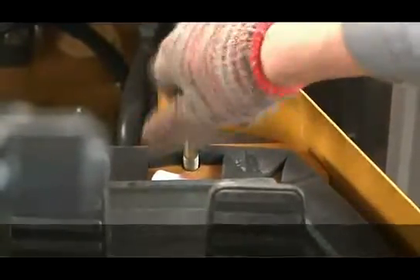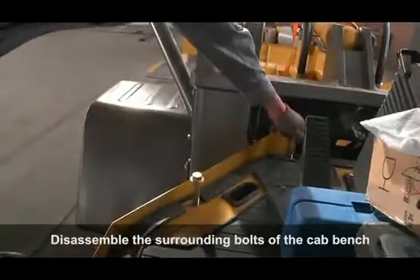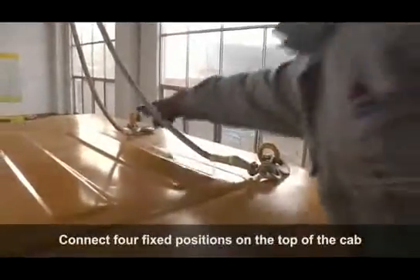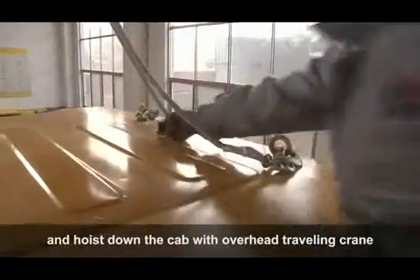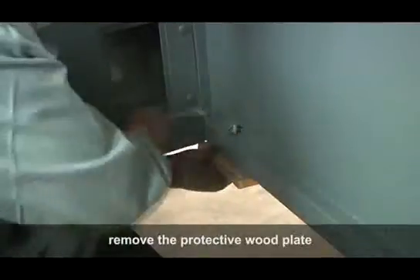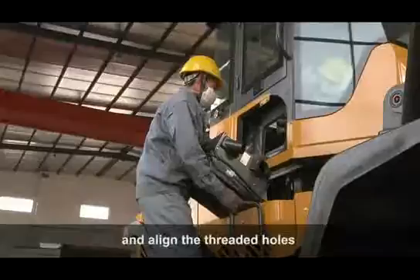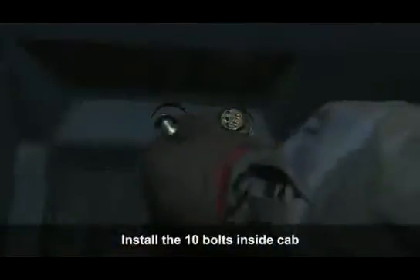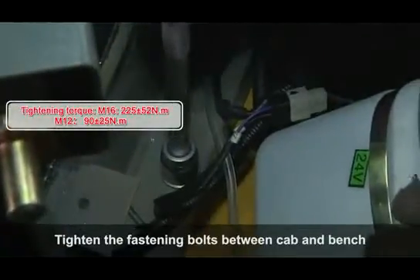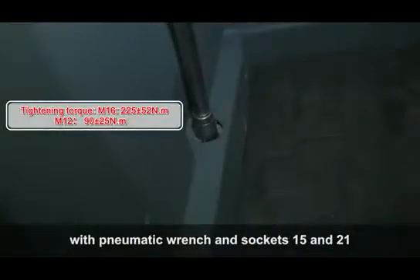Reassembly of Cab: Disassemble the surrounding bolts of the cab bench. Connect four fixed positions on the top of the cab and hoist down the cab with an overhead traveling crane. Remove the protective wood plate, place the cab onto the bench, and align the threaded holes. Install the 10 bolts inside the cab and tighten the fastening bolts between the cab and bench with a pneumatic wrench using sockets 15 and 21.